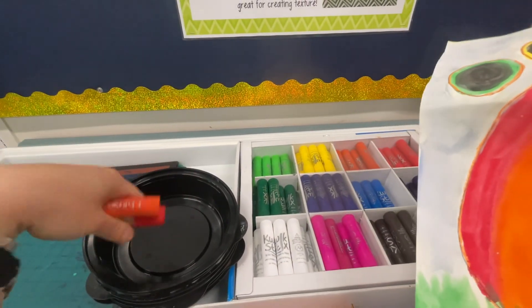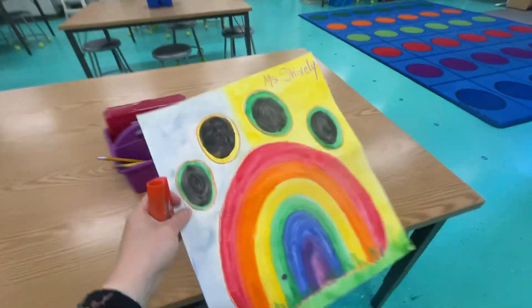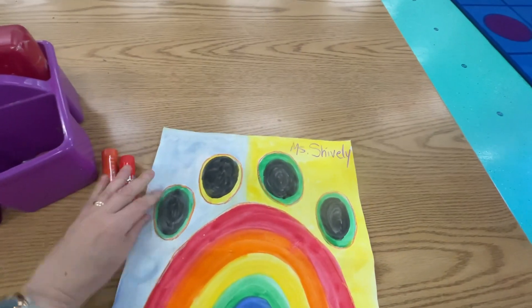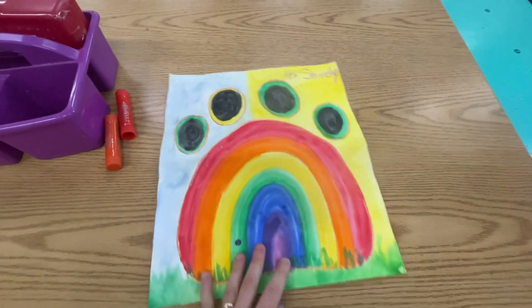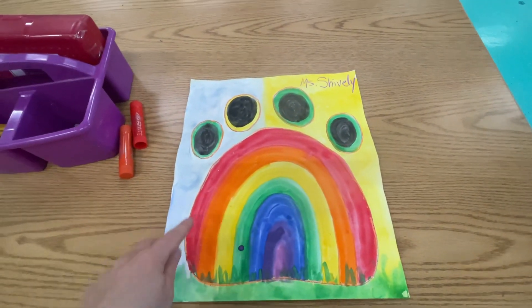If you have a bunch and you want to use a container just so that they don't all roll away, you can do that. I just have two so I should be fine. Just keep them right here, and then I'm gonna use them to just clean up the outline of my shapes here.